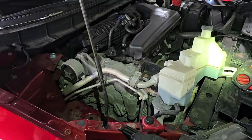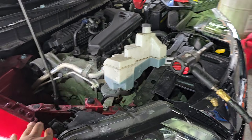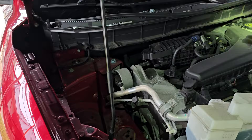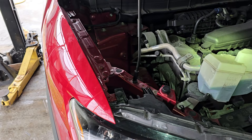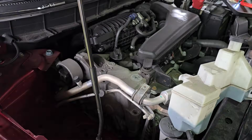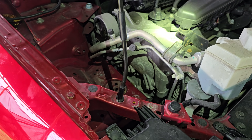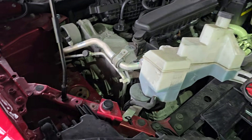Welcome back to another G Auto Repair YouTube video. Today we're working on a 2017 Nissan Rogue experiencing a P0014 and P0017 code, which is an exhaust cam correlation code. This is a quick case study video — if you have this issue, many Nissans suffer from this problem, so based on my experience, this is the fix.